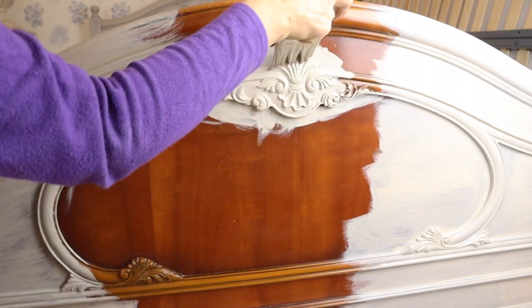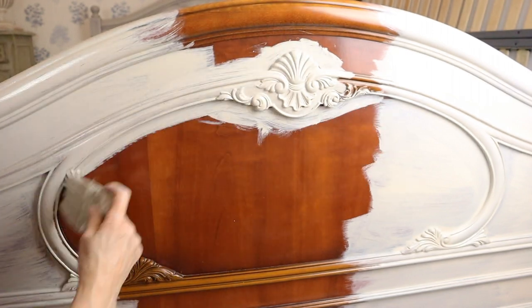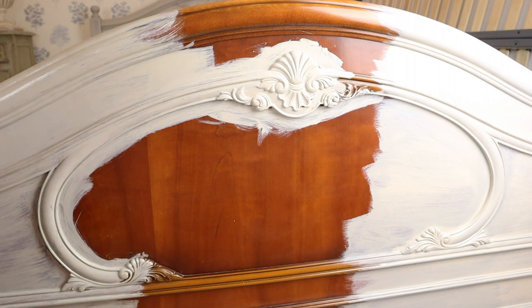After I let the first coat dry for about 2 hours, I applied a second coat and let it dry for no less than 12 hours.